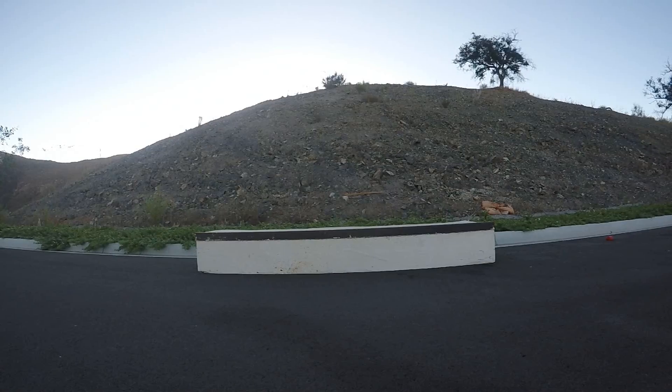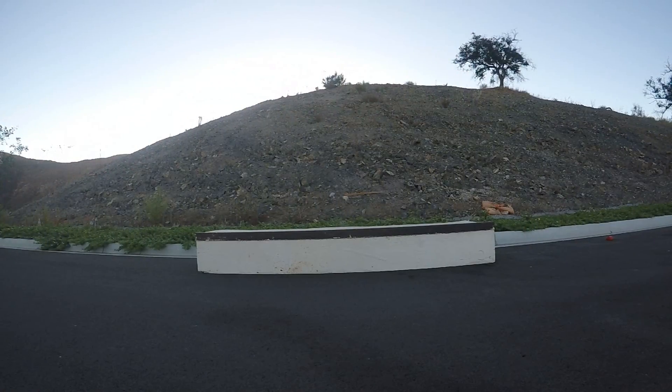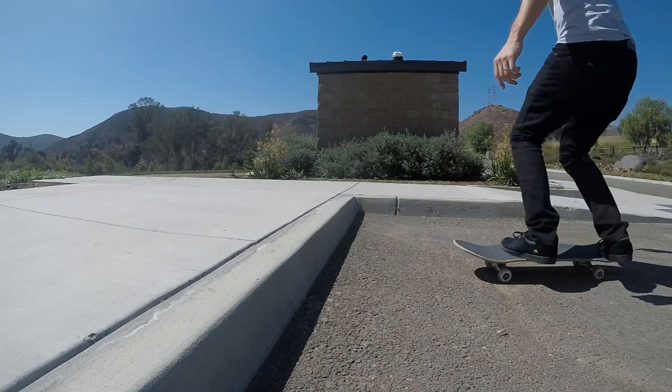This is pretty much the easiest of all of the grinds, which makes it a great starting point if you don't have any experience with grinds. All you need to know before learning this trick is how to ollie, and it also helps if you know how to get into an axle stall on a curb.